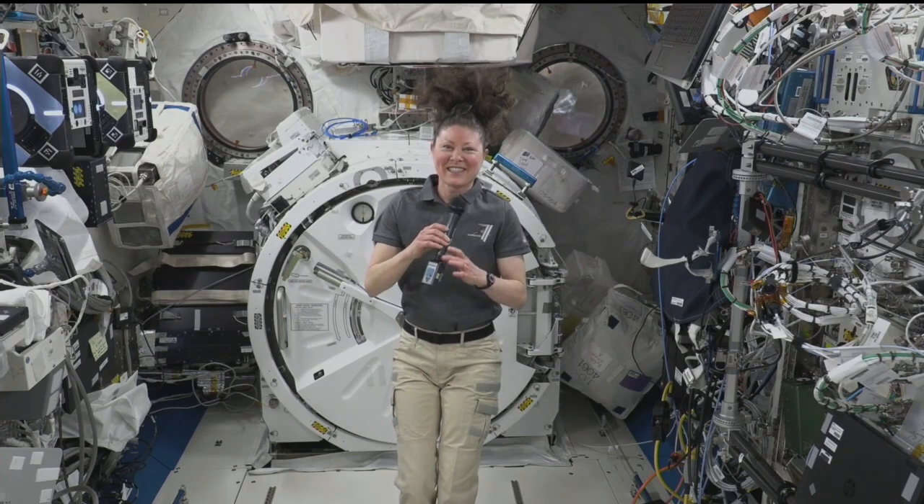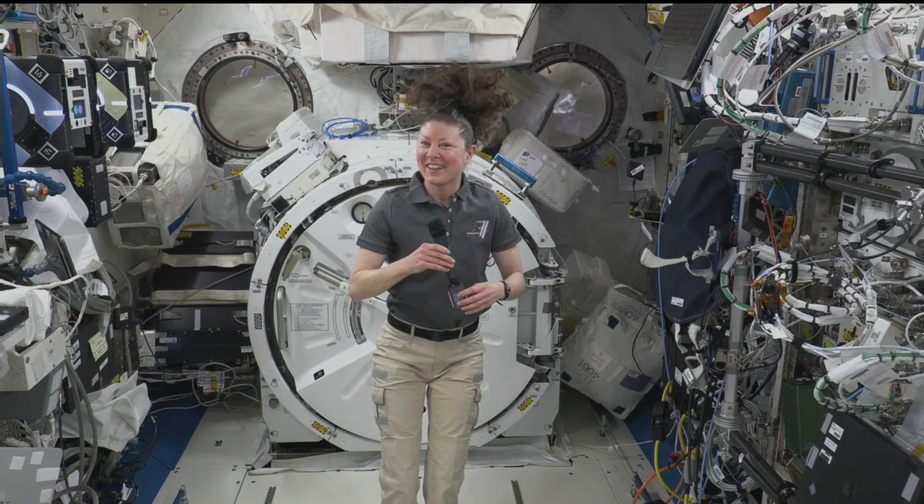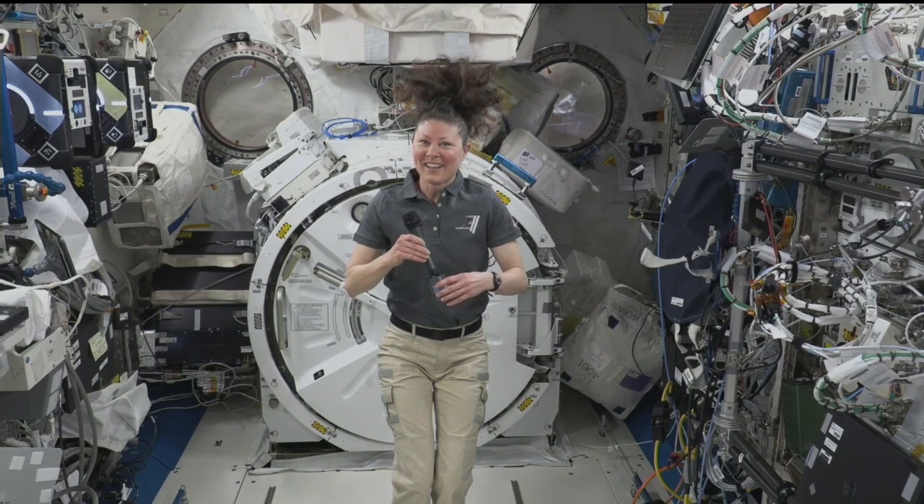I'm going to get you out on this question. I know you've been up there for six months. Have you gotten jaded? Does it ever get old to look out the window and see Earth so far away? Or are you even able to really see it?